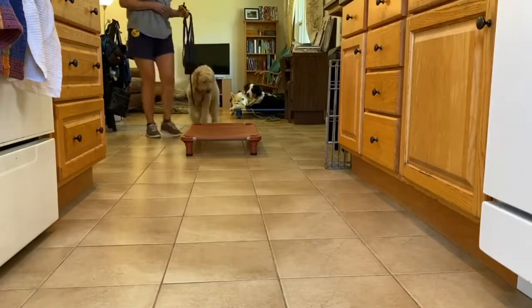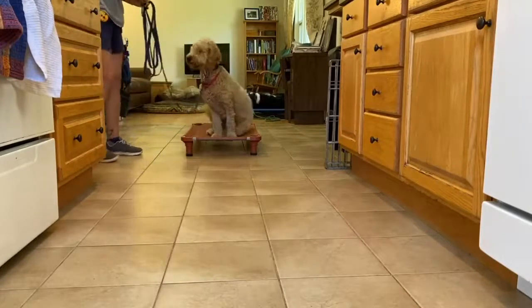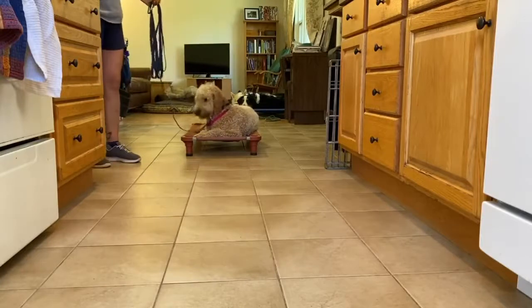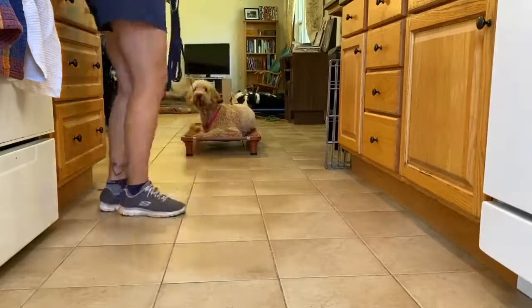Once the dog understands proper leash communication, we can begin layering our low-level remote collar over the top. What you see me doing here is guiding Poppy through her obedience commands on place command while I layer the remote collar over top at her perception level.